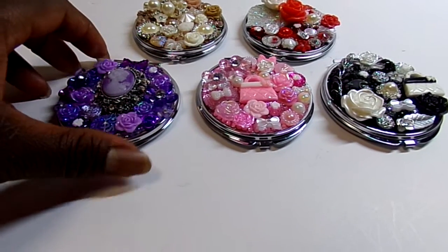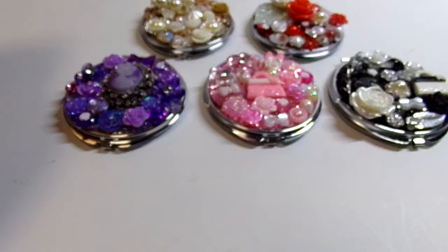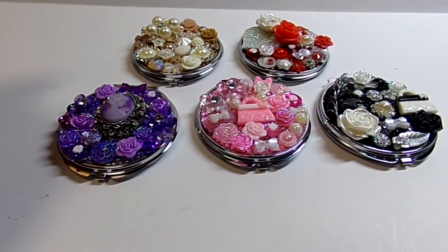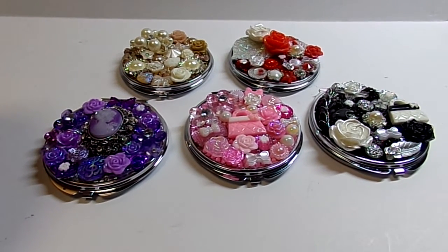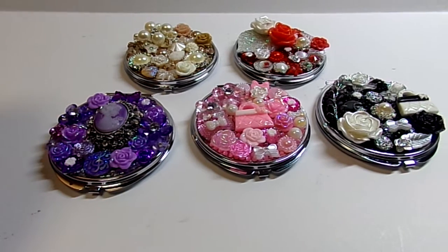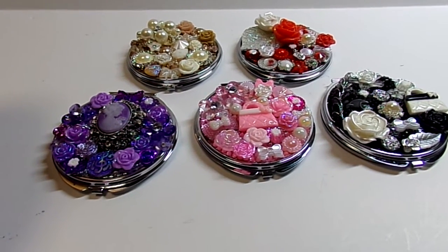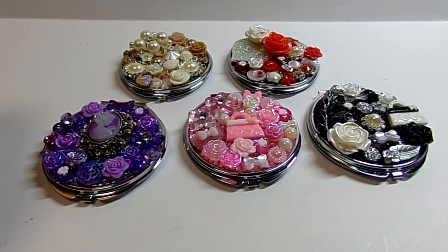And then also, I saw — oh, I can't think of her name right now, her YouTube name. She was making them for gifts for her daughter's wedding. And I'm sorry, I can't think of the name right now. But I saw that she made some beautiful ones too. So again, thank you for watching, and you have a great and blessed day.